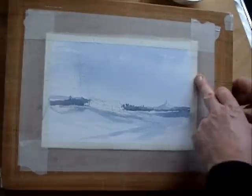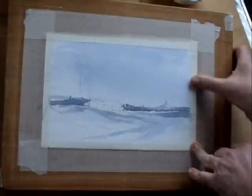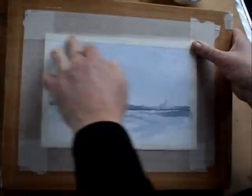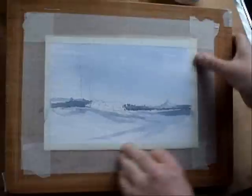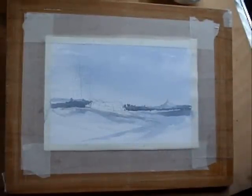That's dry now — I've hurried it a little bit and it's just started to lift there, but if you just press that back down it'll be okay. So that's the sky and the far distance just about done.